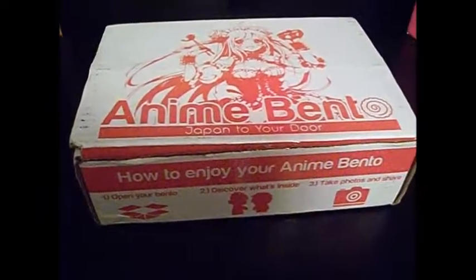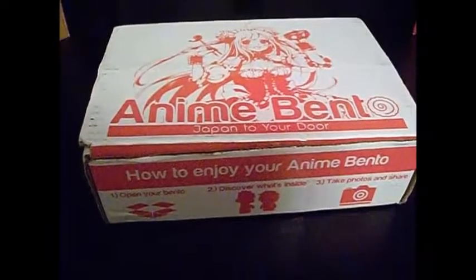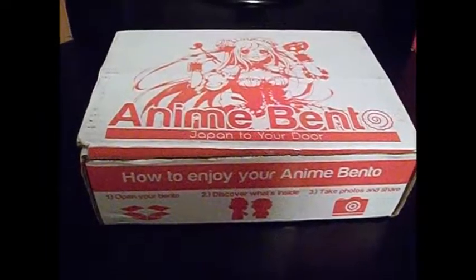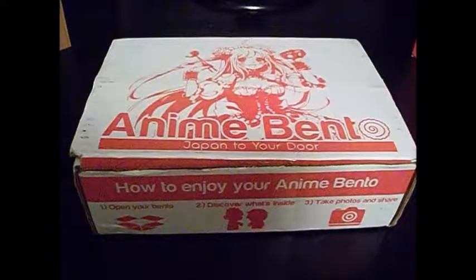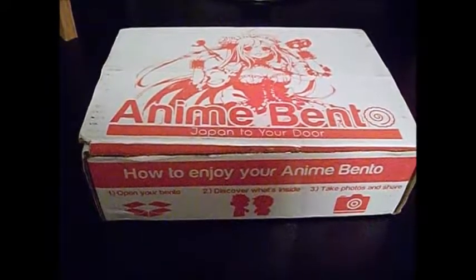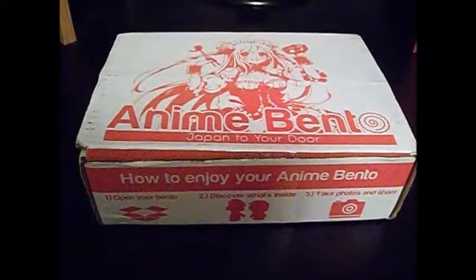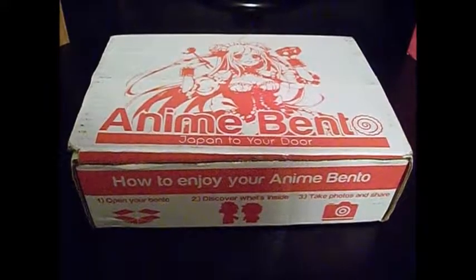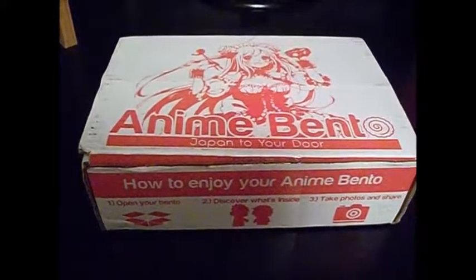Today I'm back with another unboxing, this time an anime bento. These are supposed to be the new, improved, better anime bento boxes. I've been a little disappointed in the past, but let's see if they are indeed truly better. They're supposed to all include a t-shirt now, and overall more and better valued items. So let's see what I got.